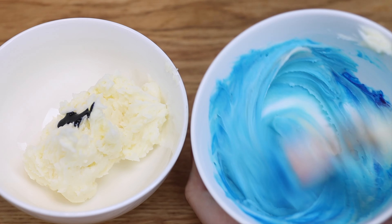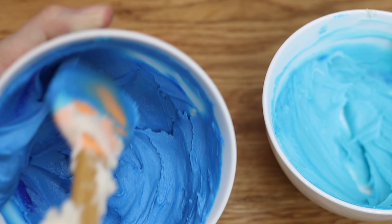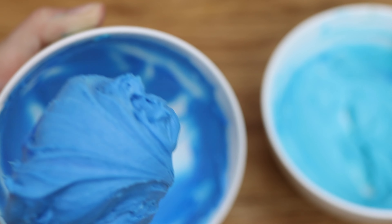With the liquid, the color doesn't get very strong even with so much coloring, and any more would water the buttercream down to make the consistency too runny to pipe with. But with the gel, the color is very bold and the consistency isn't affected.